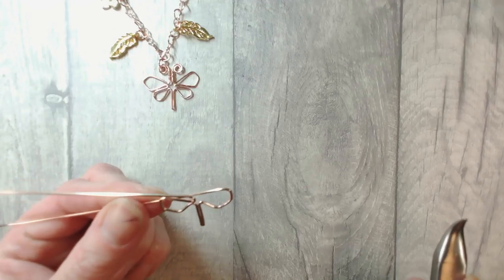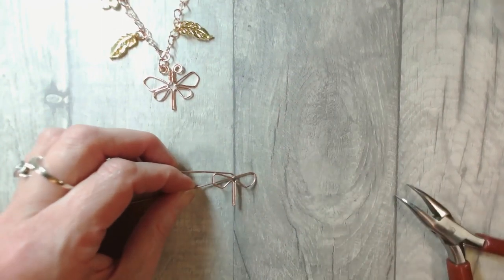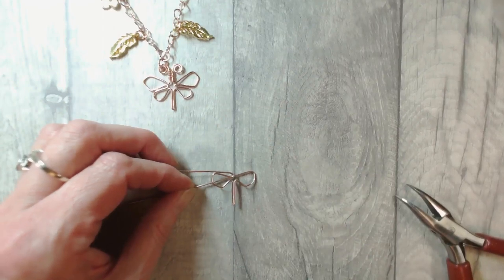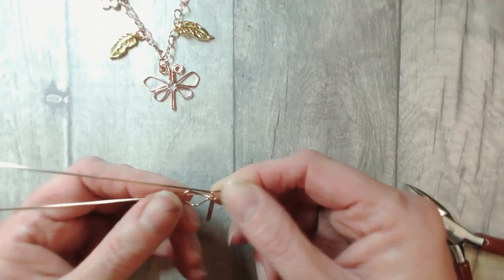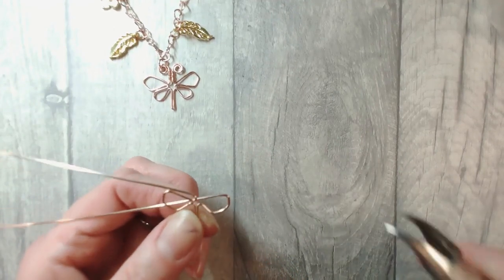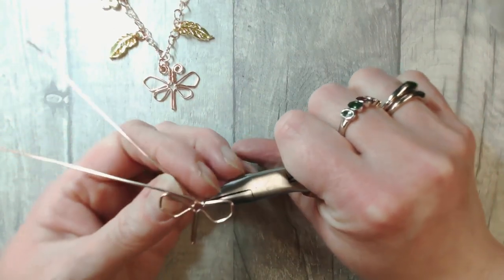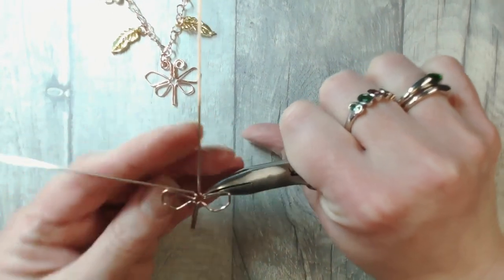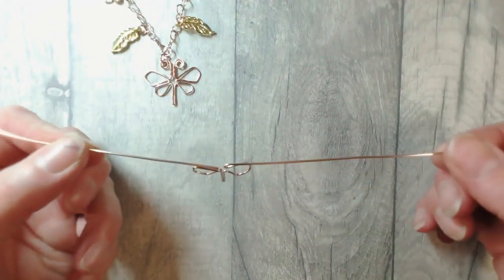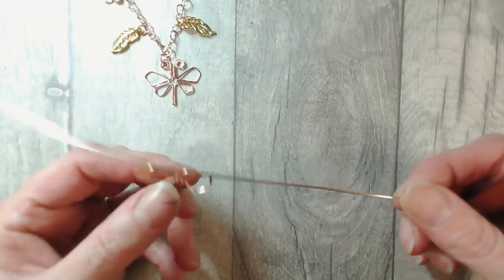I can see when I bring that down that that looks okay. What you could do if you wanted to is to create one side, pop it onto a piece of paper, draw an image around it and then match it on the other side — it depends on your level of accuracy required in this piece. I've brought the wire back towards that centre line. I'll grip that tail of wire now and turn it back out so that I then have that symmetry once more. That looks reasonably symmetrical to me — you can take much more time to make it much more symmetrical if you'd like to.